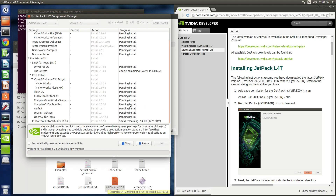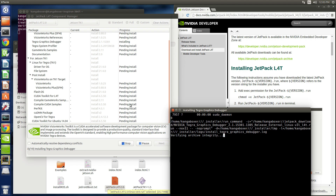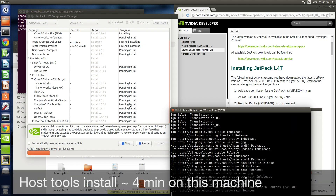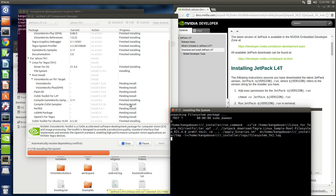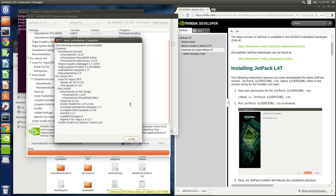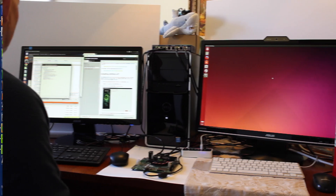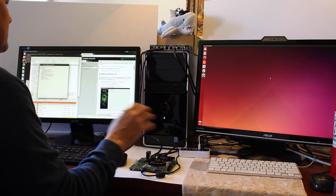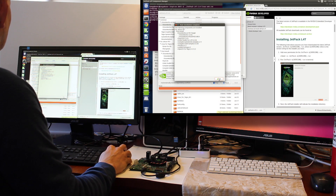All right. Host installation complete. So that means that the PC is ready to flash the TK-1. Hit OK.